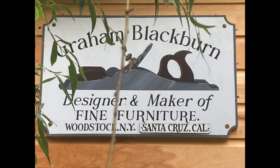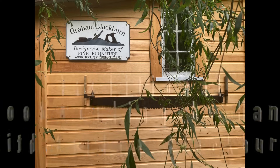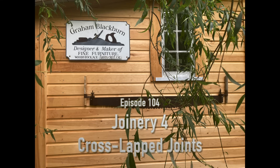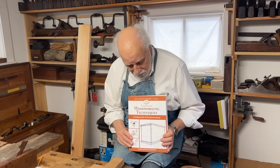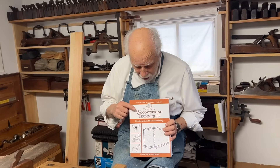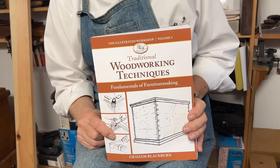Hi, I'm Graham Blackburn and this is traditional woodworking by hand. In our continuing series on joinery, this episode is going to be about cross lap joints. As I've mentioned before, of all the many books that I've written on woodworking, this one — Woodworking Techniques — is particularly useful for joinery.